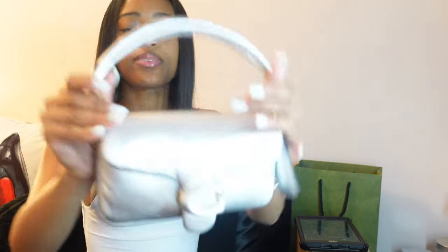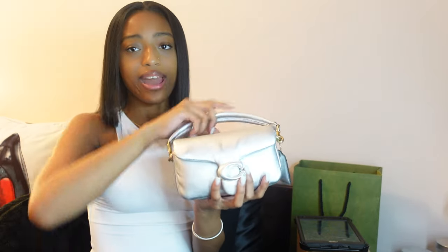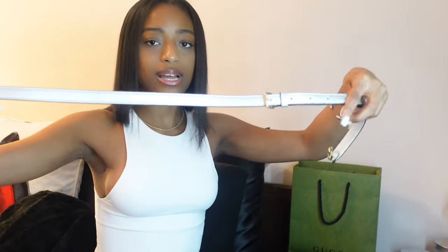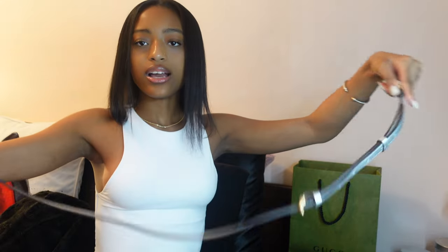Now let's get into the details on the bag. It has this top handle strap that just clicks on and off. It's also a shoulder bag, so it's meant to be worn under your arm, or you can just carry it in your hand — I think it's super cute to have a little bag dangling. It also comes with a longer crossbody strap. You can actually wear both at the same time, or use the longer one as a crossbody. Here is the crossbody strap — I had it in the dust bag. The bag also came with a dust bag.